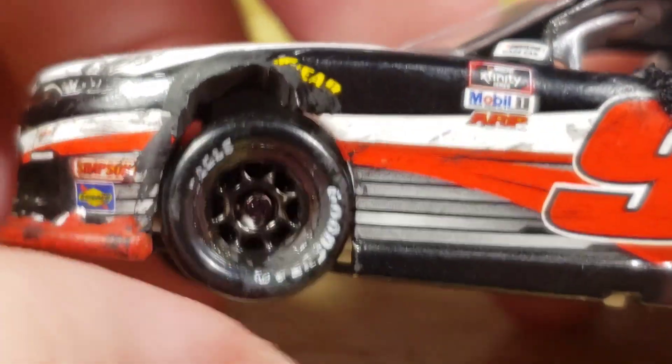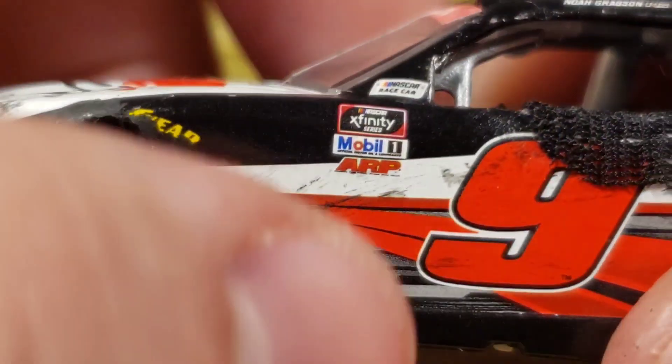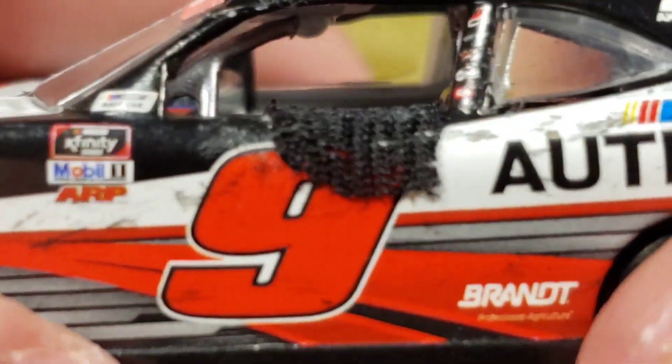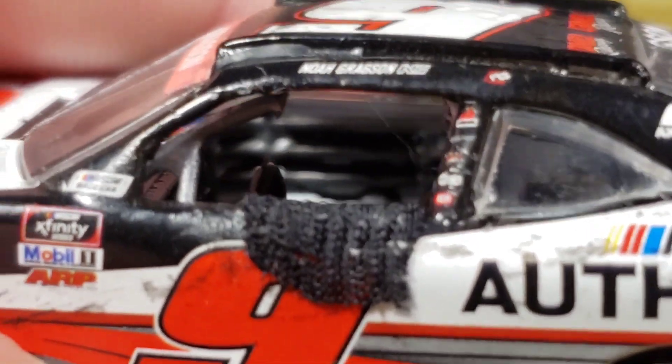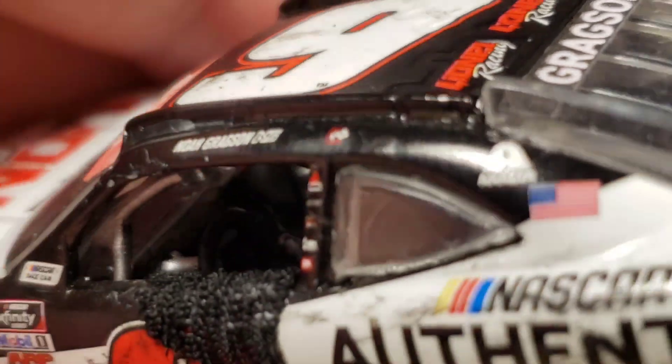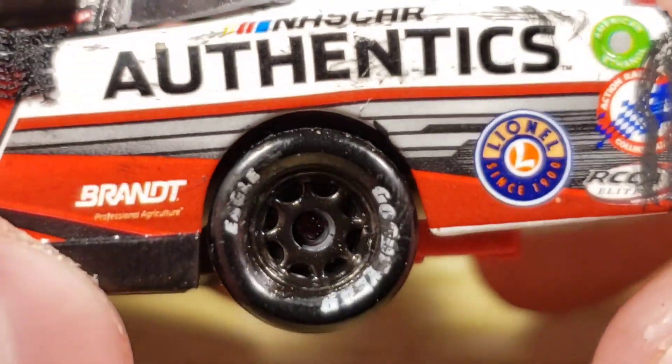Got all the rubber wear and of course the damage on the splitter. Over here on this side, got more of that little cut-out piece for the fenders, more raced-used tires, the same contingencies, and all that good stuff. Got a little bit of a window net right here. On the interior you can see the roll cage — the gear shifter down there is silver, the steering wheel is silver, and of course we've got the dashboard detail right there. Got the NASCAR Authentics and some more used-up race tires.